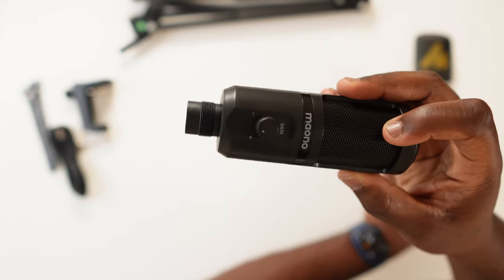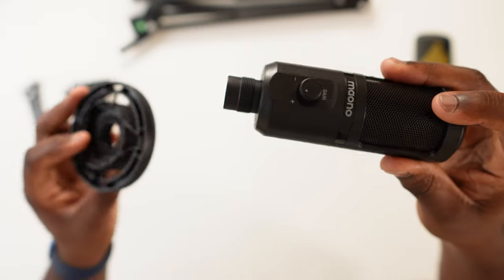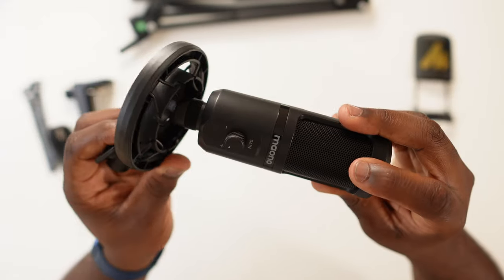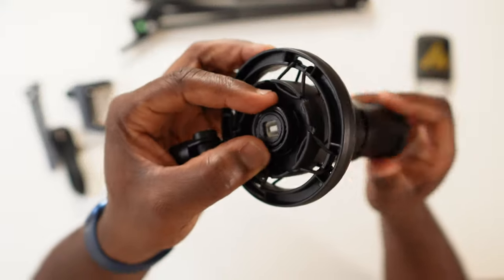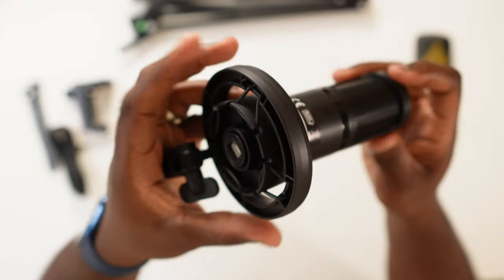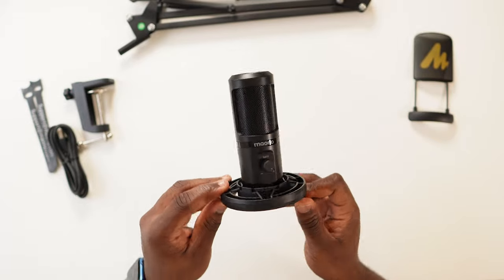Unlike other microphones where you usually get a ring that you adjust on the other side of the shock mount, this is fully contained — it just screws directly into the shock mount like that, and then it's in. And it sits nicely on the shock mount.